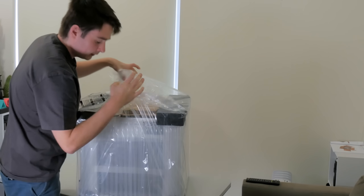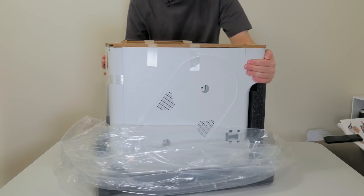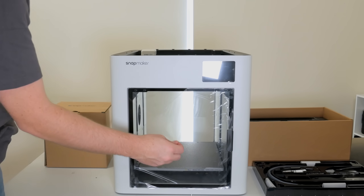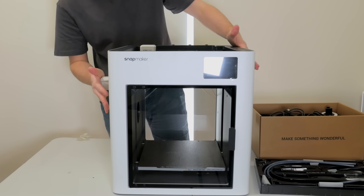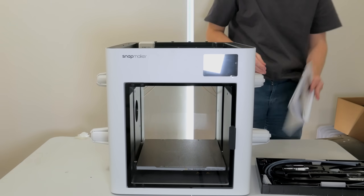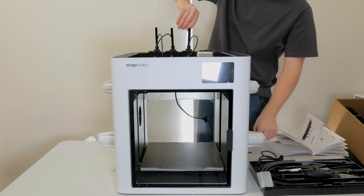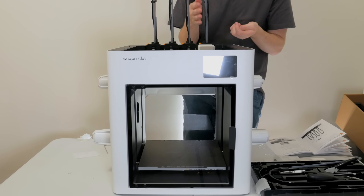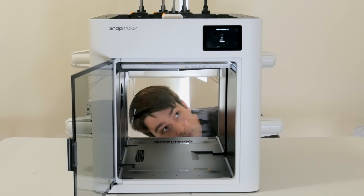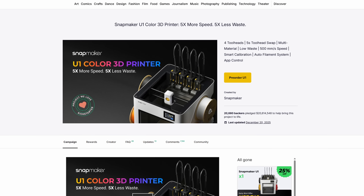Enter the Snapmaker U1, an innovative FDM printer that promises purgeless multicolour printing with up to four colours using a tool changer system. Until now, that kind of capability had been largely out of reach for most home users, either due to the price or the DIY nature of the few machines that could do anything similar. Pair the U1's more affordable price tag with the quality of life features of current generation printers, and you have something pretty exciting. With a 20 million dollar Kickstarter behind it, this machine comes with a lot of expectations.